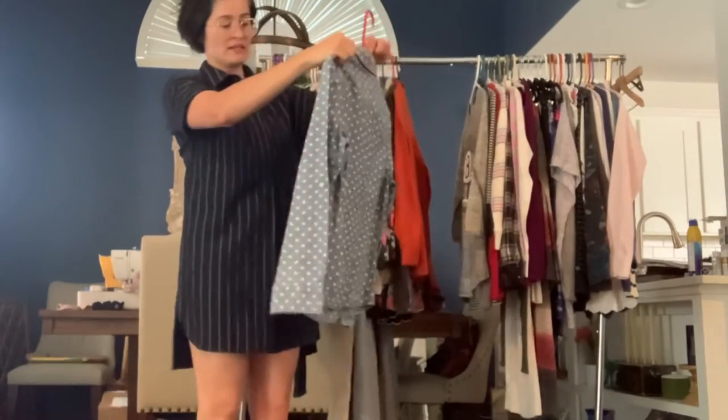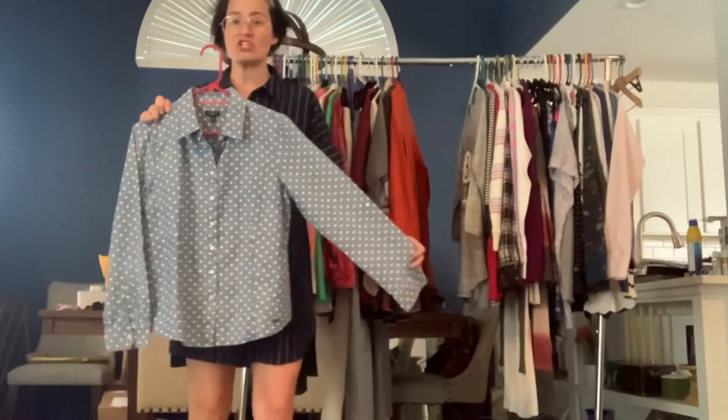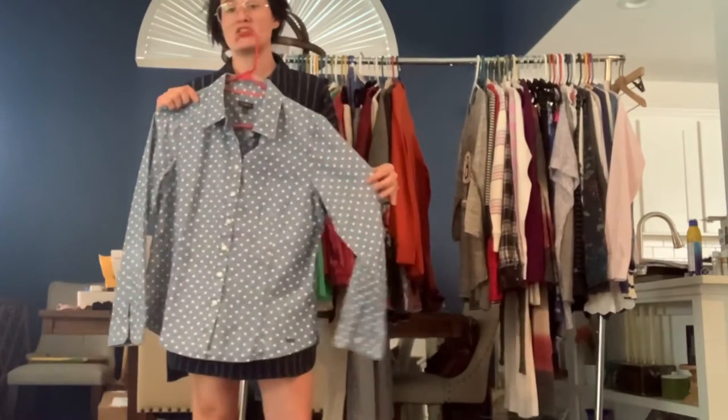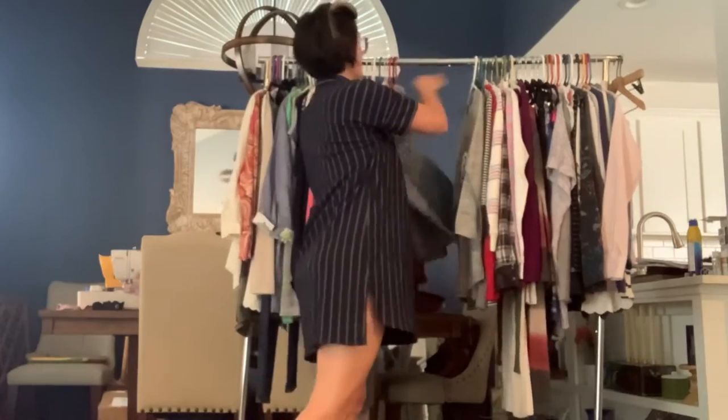We've got a Talbott's size 10 petite chambray blue polka dot button-down dress shirt. Just a really basic dress top. This actually could be worn during the weekends too since it is chambray, so it has multi-use.